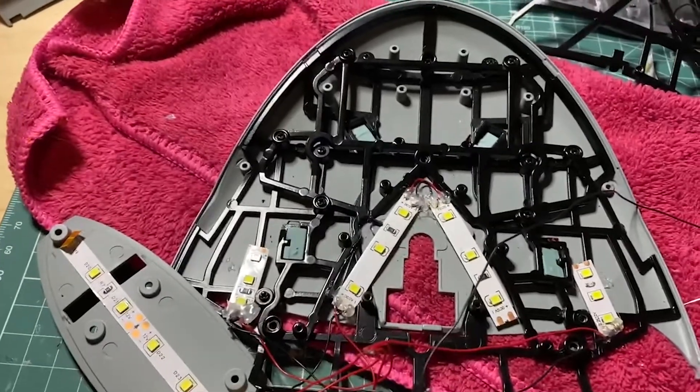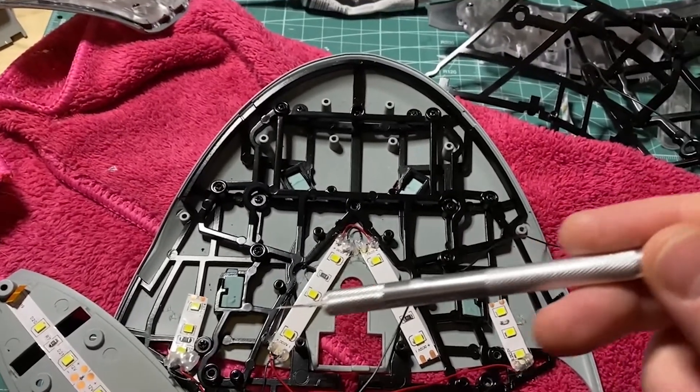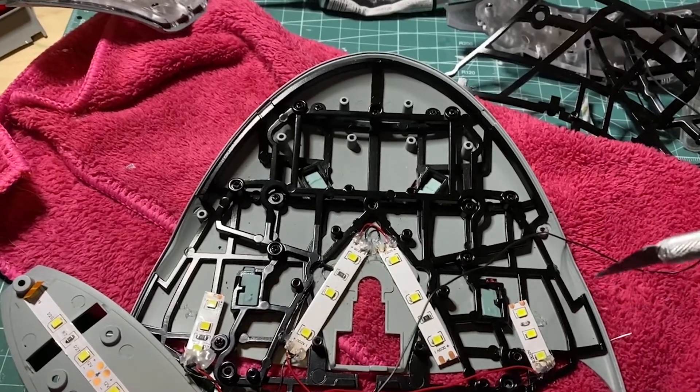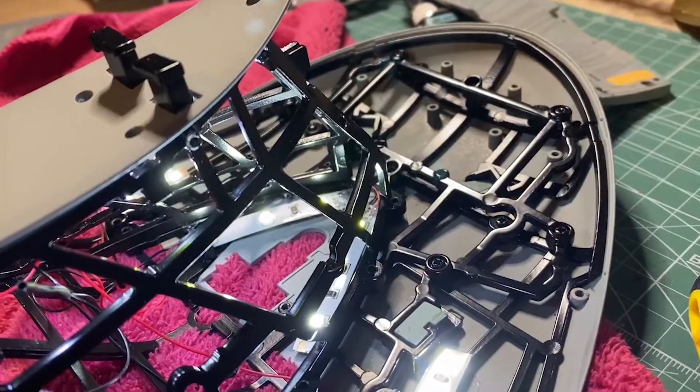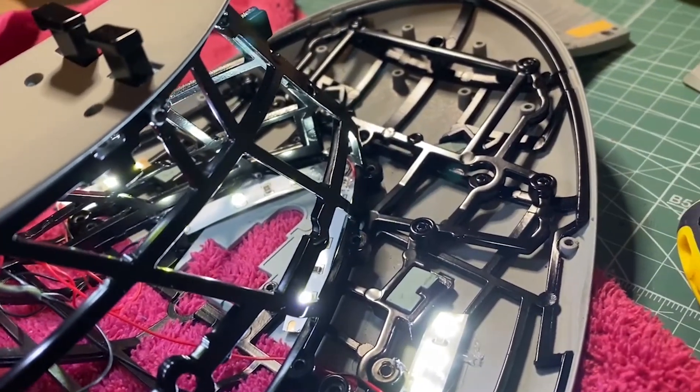So to light the windows throughout the neck, 5 LED strips is plenty. Simply solder them all together with 2 additional cables to run down into the secondary hole. As you can see, there's enough light there to do the whole neck.